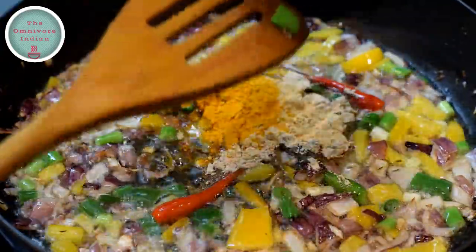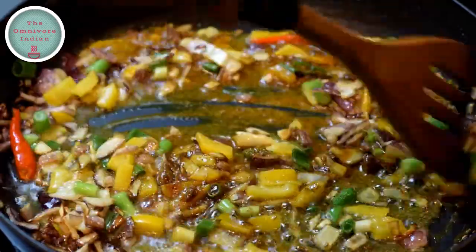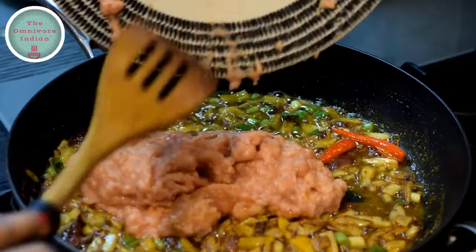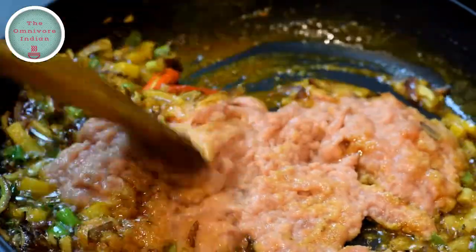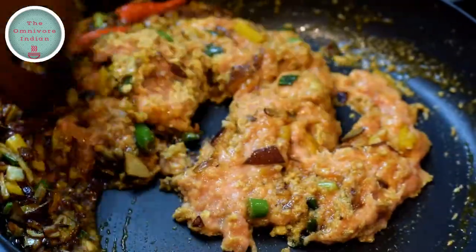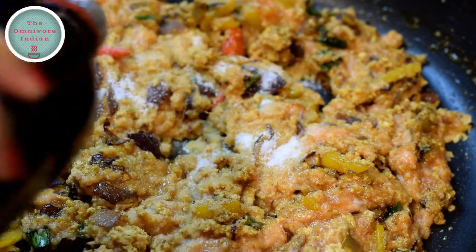Then add all the spice powders into the pan, mix them in, and fry for 30 seconds. Then add the fish roe or fish eggs into the pan and give them a good stir to mix them with the other ingredients. Add salt according to your taste.